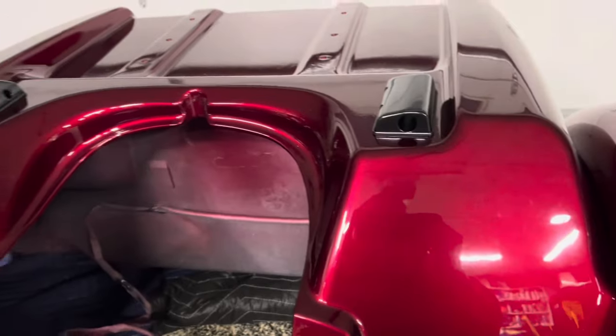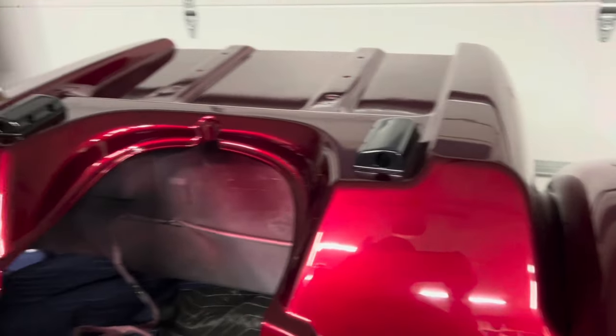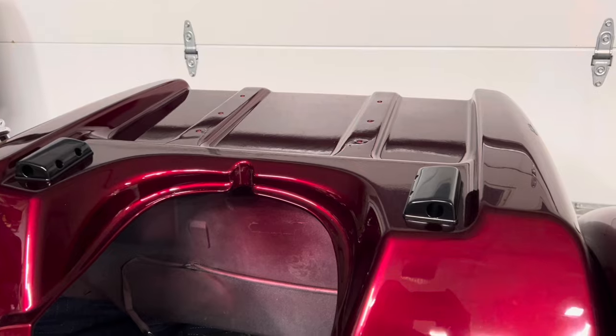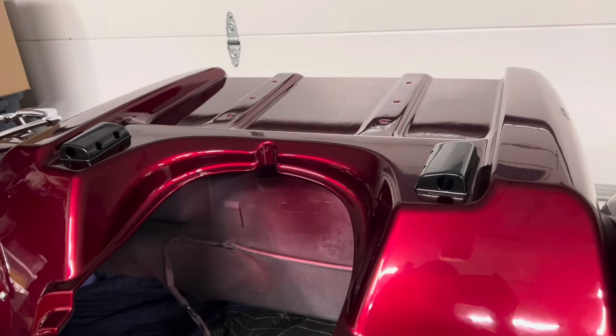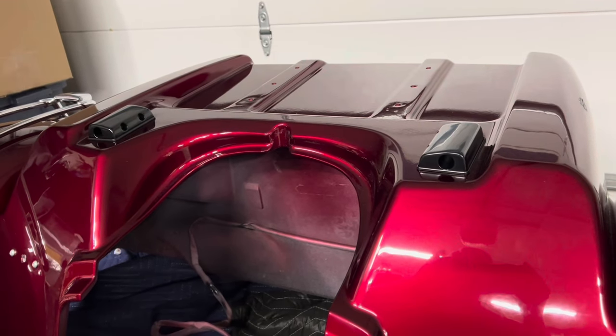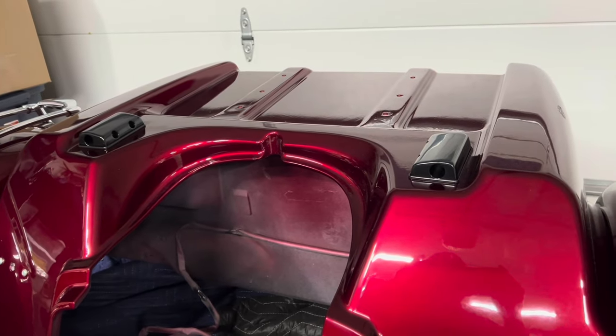So at this point you can start installing the arms and the rest of the components, but in my case I still have to put the tub back on the body. I'm going to go ahead and do that, we'll cut away, and once this tub is installed back on the subframe on the trike itself, we'll go to the next steps.